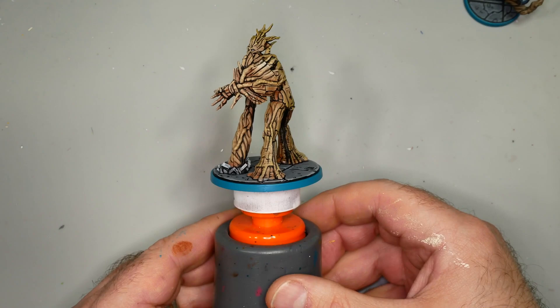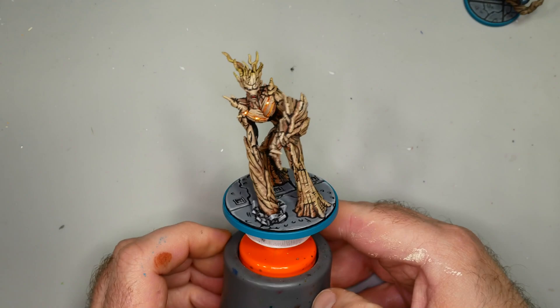It's mostly just bark - you can dry brush it, pick out a few details, and you're done. But it's all that bark that actually makes the comic style lining take a lot of time.